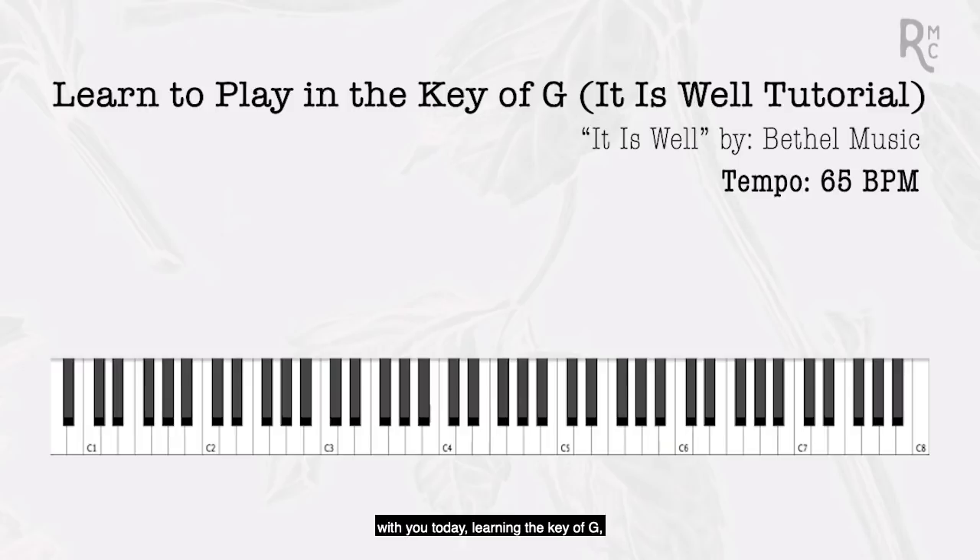I'm really excited to jump in here with you today, learning the key of G — its scale, its chords, and applying that within the song It Is Well. So every single key of music is just a group of notes that sound really good together. To get the best illustration for how music works and how a key works, let's look at a piano. You see a mixture of white and black keys — 88 different notes you could choose from. A key narrows that down to just seven different notes we can play with in any given key.